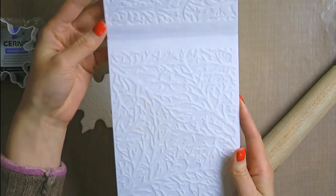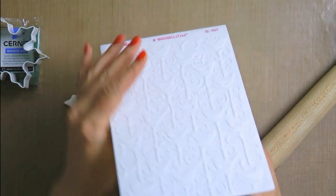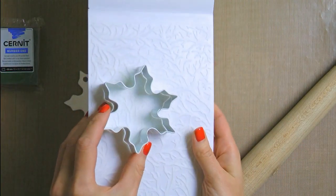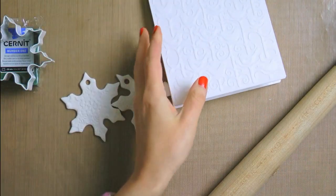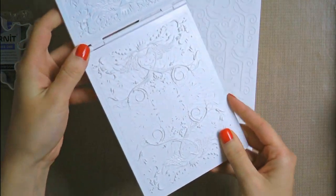These folders are double sided — there is one design on one side and another design on the other side, so basically this is a 2-in-1 product. Now these are your regular embossing folders, the ones that you would normally use to emboss cardstock. This is not a special folder of any kind, just a regular embossing folder from Spellbinders.